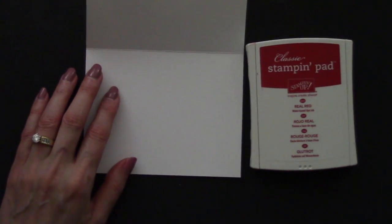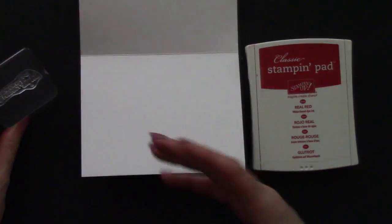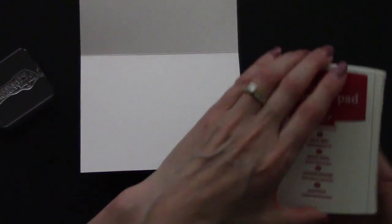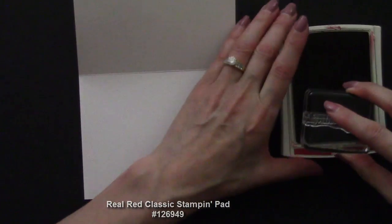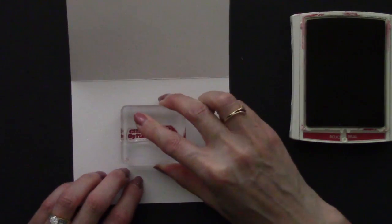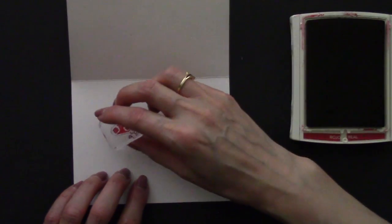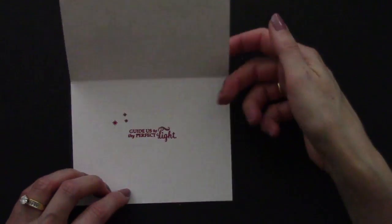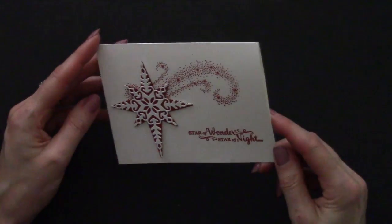Now we're going to finish the inside and add another greeting. When I made the first card I stamped 'Guide us to the perfect light' in black, but looking at it I think I'm going to prefer real red to keep everything coordinated. I push, flip, and lock the real red classic stamping pad, ink up the sentiment, and stamp it. I also added a little something extra — some small star images also from the Star of Light stamp set — to dress it up. And there we have our clean and simple Star of Light card with the real red glitter embossing powder.